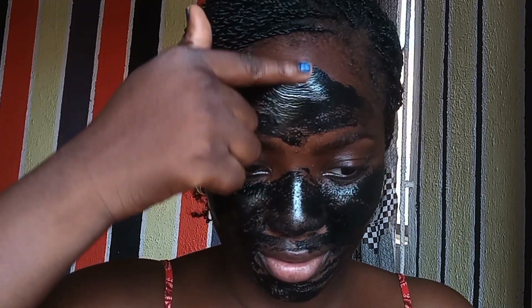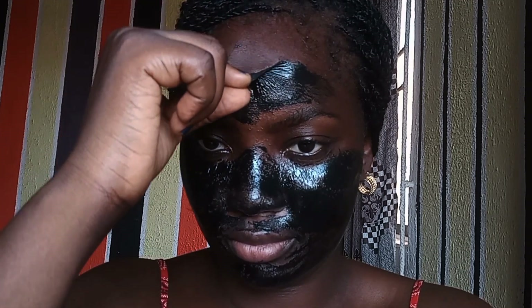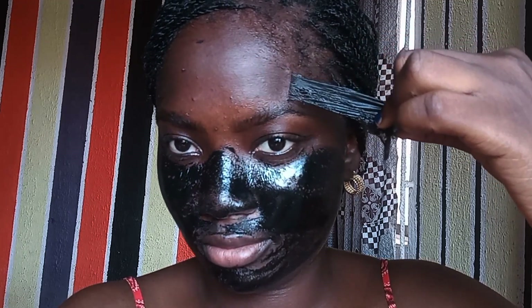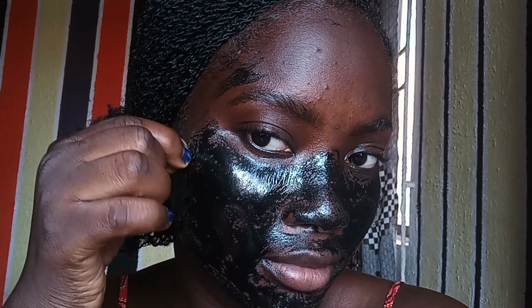Alright, I think I'll start from my forehead. It's not so bad — I think it's okay. It's not as painful as I thought it would be.